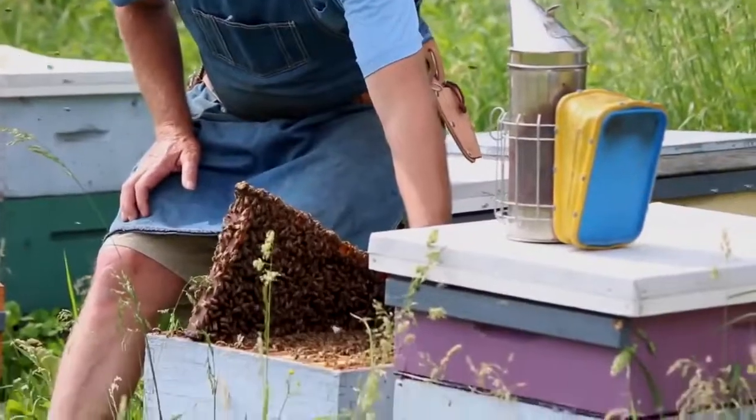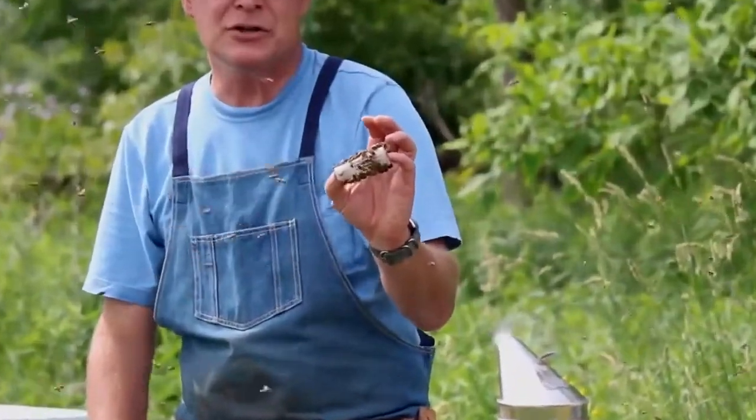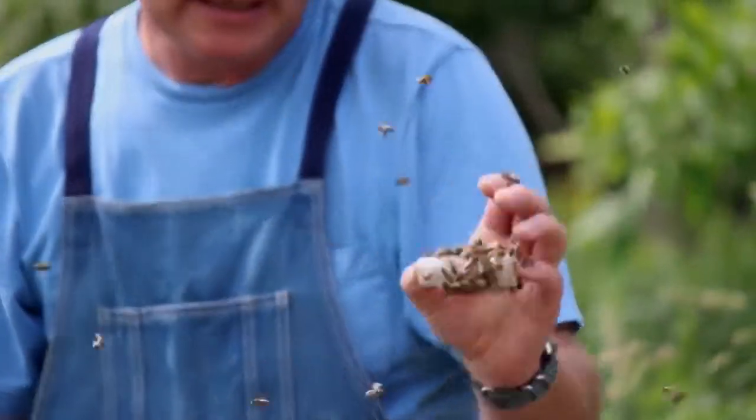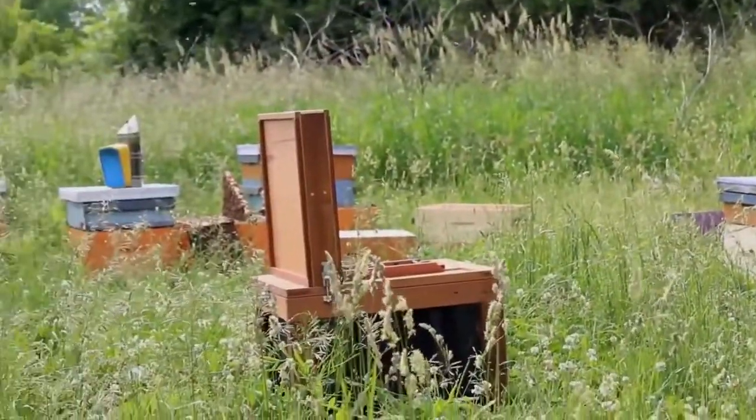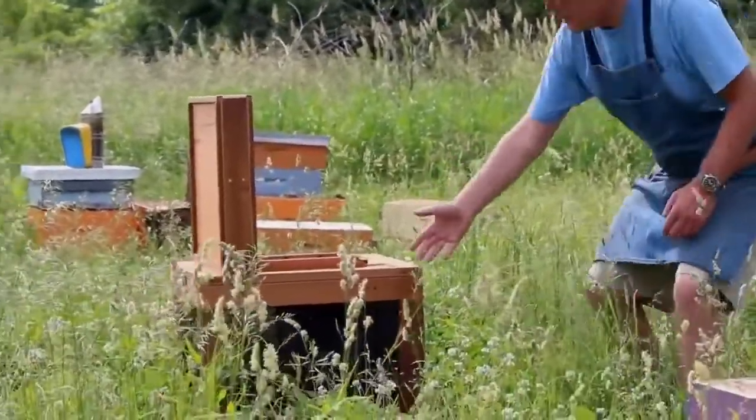The first thing we do is find the queen and cage her, put her in a little cage like this. We definitely don't want to be shaking the queen out, so we cage her first. Then we pick five frames from each colony to shake bees out of and shake them into this bulk bee box that has ventilation on the bottom.